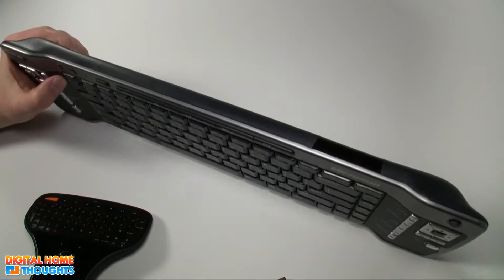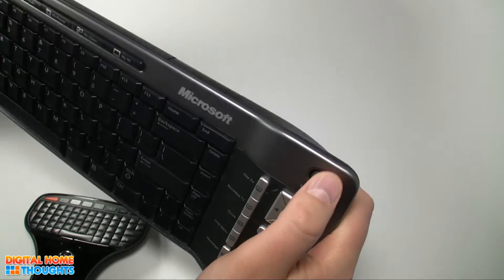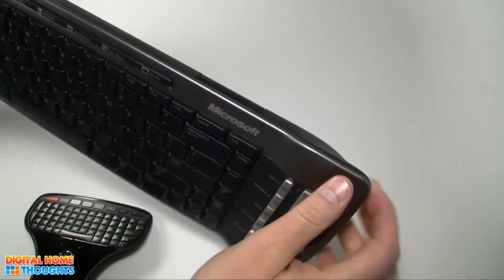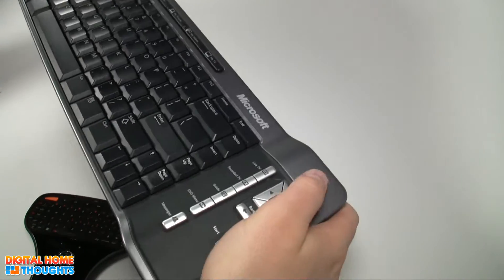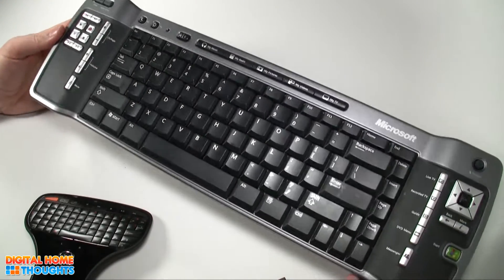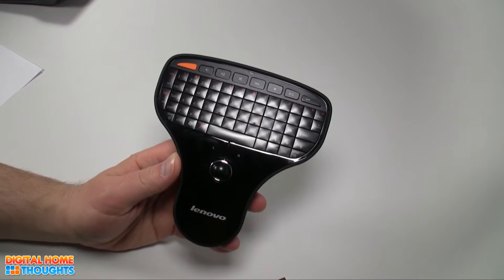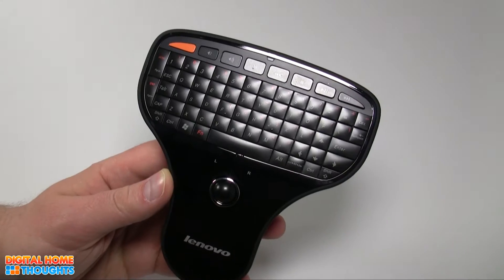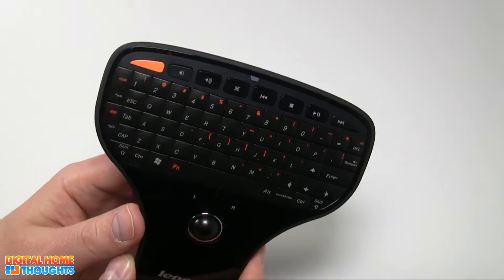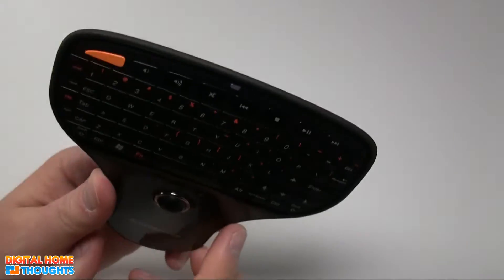It has lots of buttons, and it made it really easy to control Windows Media Center. But the size of it was a bit of a downer, and this pointer control — I got used to it after a while, but when my wife or anyone else picked it up, it's really hard to use. And it's also infrared, which really limits its functionality — you have to make sure that the keyboard is pointed in the approximate direction of the sensor. So I was looking for something to replace it, and I saw the Lenovo Multimedia Remote at the Consumer Electronics Show in Vegas. I really liked it — I thought it was a really great size and a good potential replacement for that Microsoft keyboard, so I contacted the folks at Lenovo, and they sent me one.